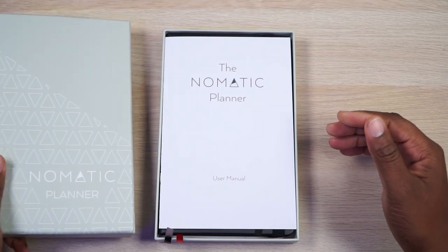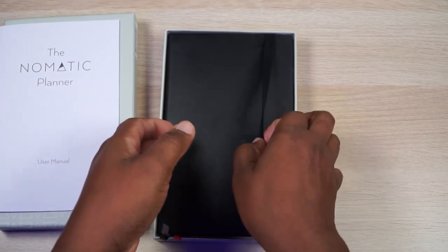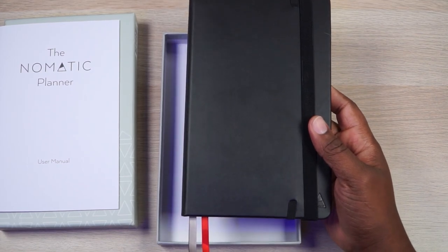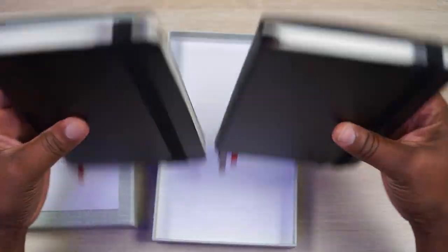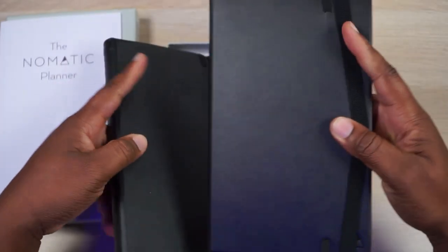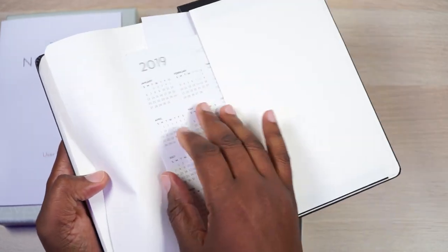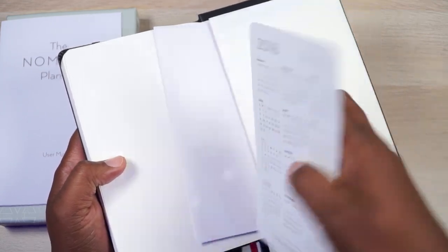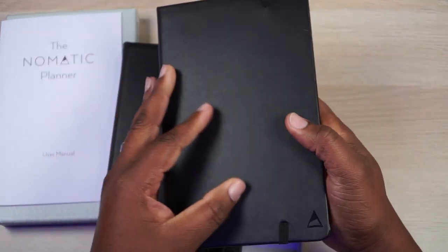In the box you get a user manual, which will be important in a moment. As for the look, I ordered the black one — it only comes in black and mint. At first glance it looks identical to the notebook. The ribbons are the same: black, gray, and red. Even the pocket in the back is the same. You get your whiteboard paper and a little pullout calendar — this one says 2019, looks like one of the last ones made in 2019, and there's also a 2018 one.